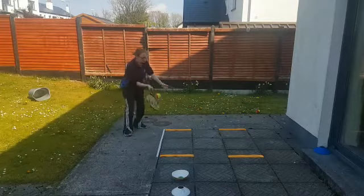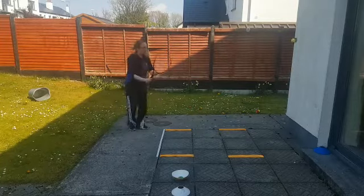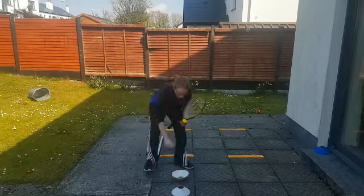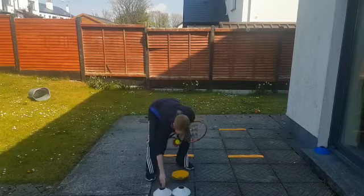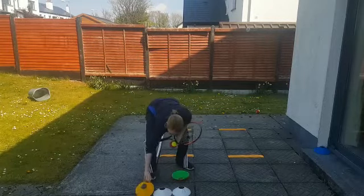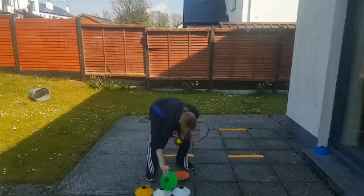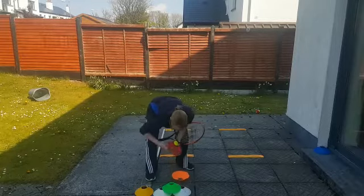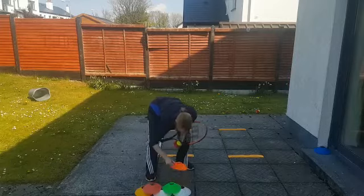Love, 15, 30, 40, game — another cone! And we're going to try and build a pyramid out of our six cones: three on the bottom, two in the middle, and the last one on the top.